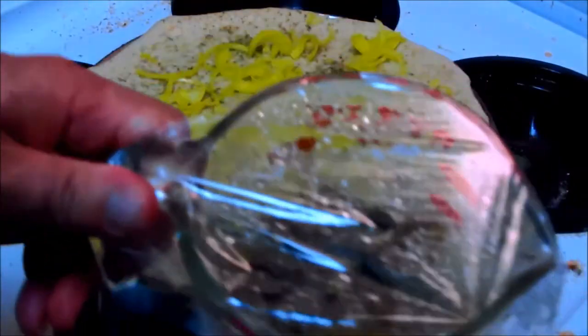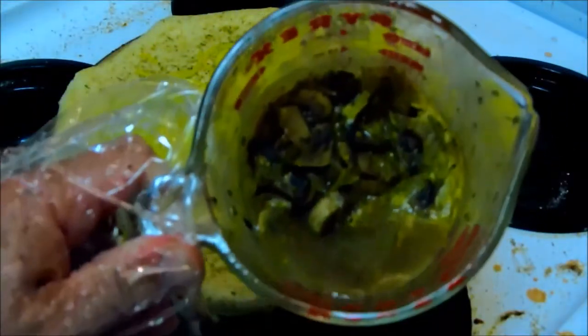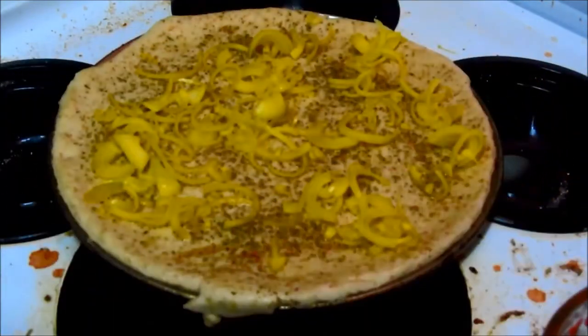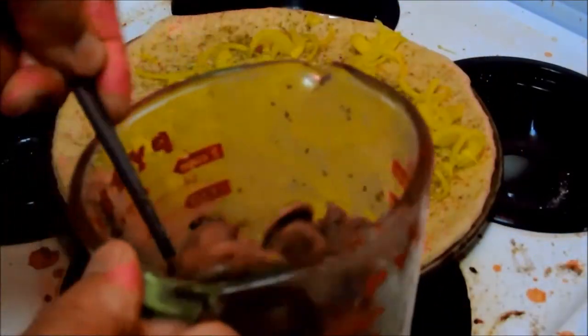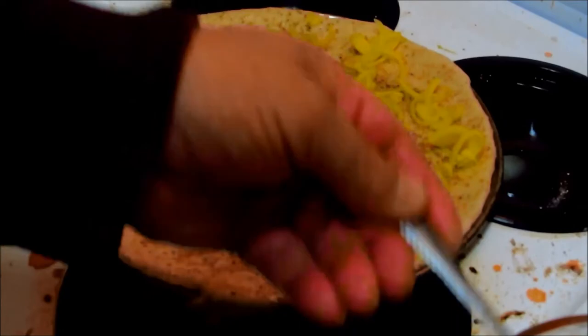From there we have mushrooms that we made a couple of days ago. These were raw, marinated in our homemade herb butter — the same herbs you just saw me put on that pizza. Now we're going to add some mushrooms. I don't want the liquid; I've got to get the mushrooms out without the liquid.